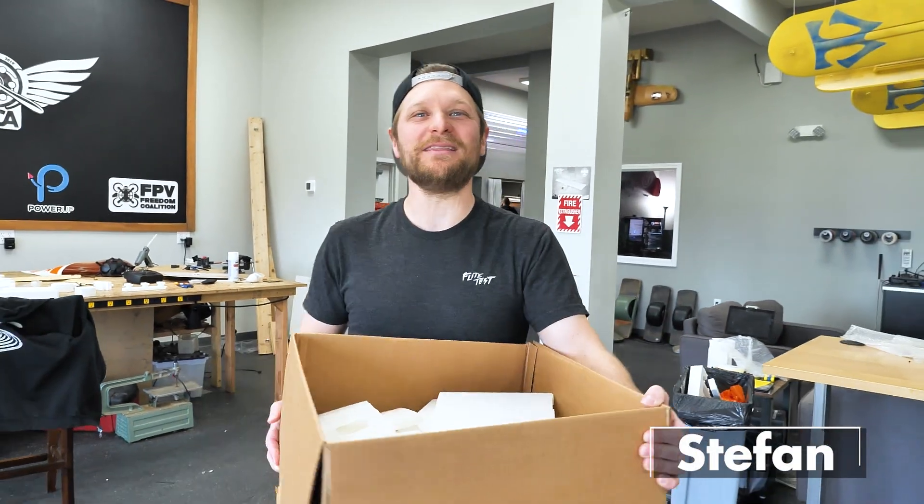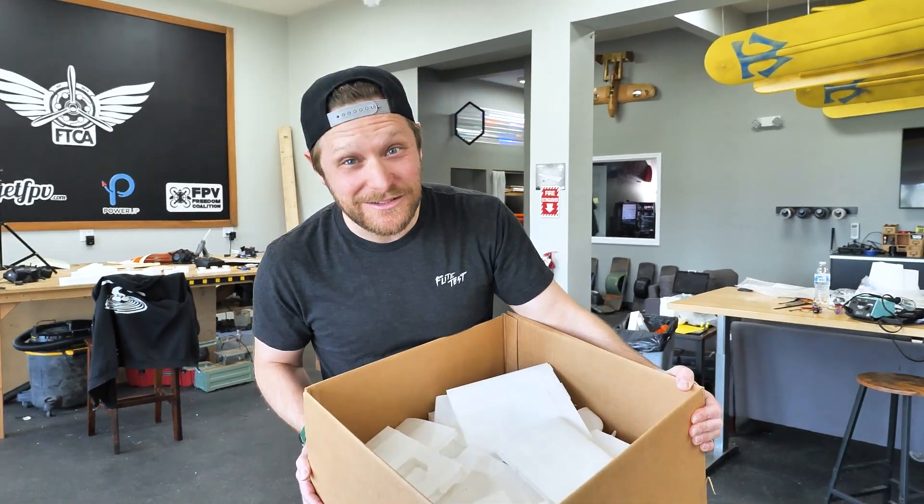Hey guys, welcome to Flight Test. I'm Stefan and today we're going to be building the Model S V2 Night Edition from Eclipson.